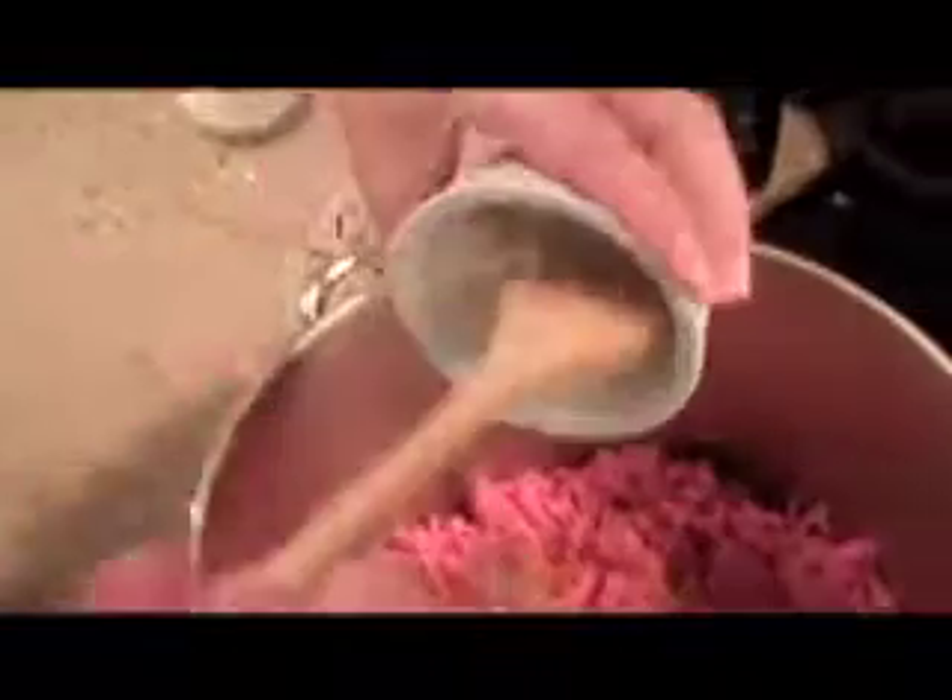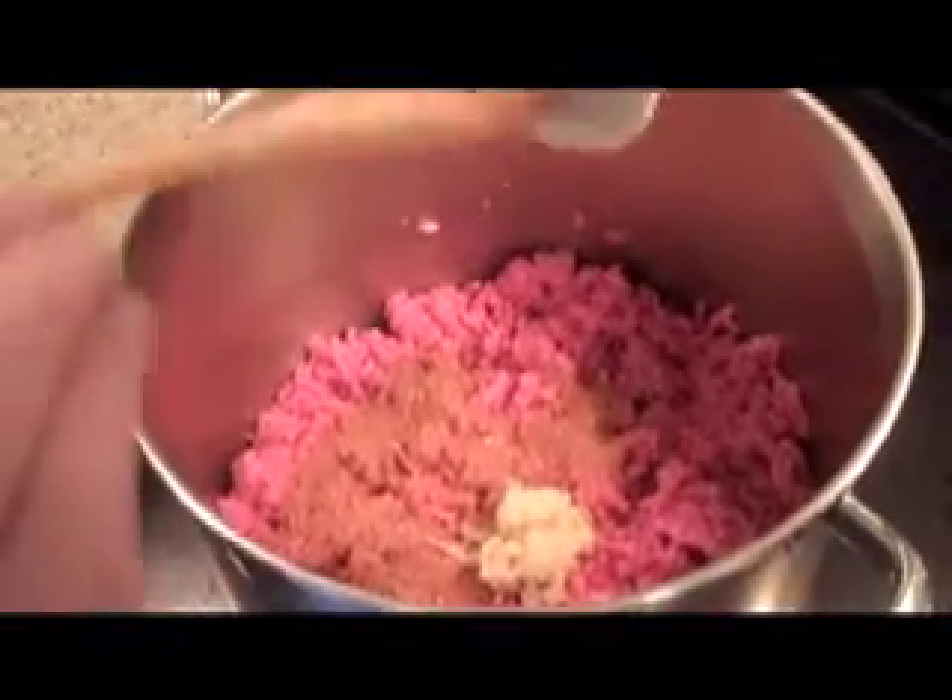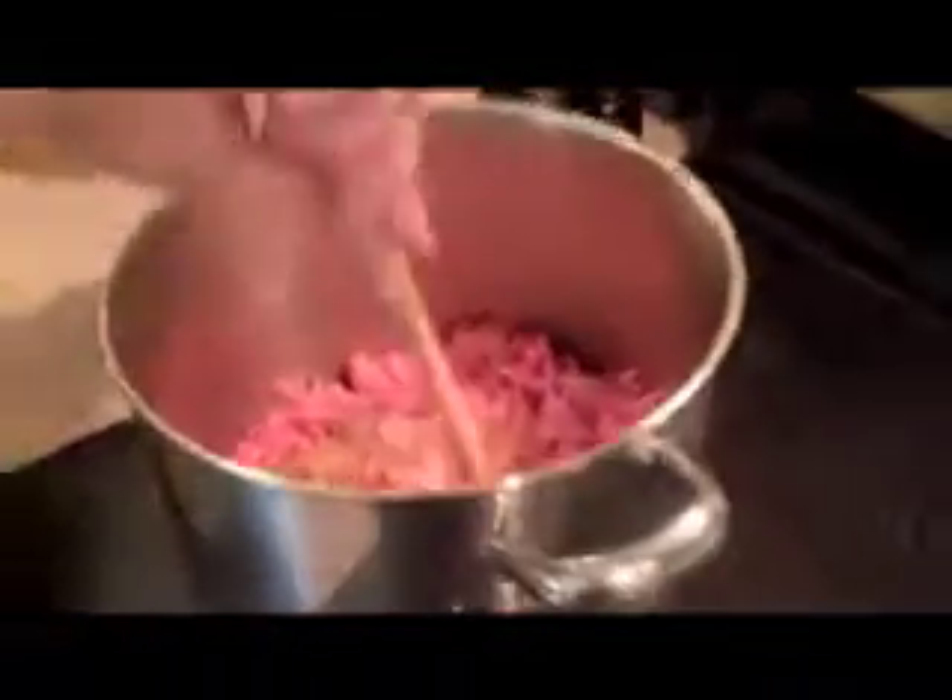First I use one instant pack of chili mix, and you can use any heat that you want. I'm using hot because I really like spicy food, but they come in medium and mild as well. I'll add that to the beef, along with 3 cloves of crushed garlic, and then just salt and pepper to taste. I'm going to cook this until it's browned, and then we'll come back and add more ingredients.